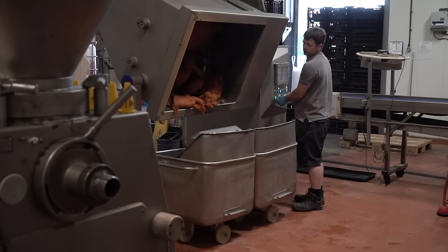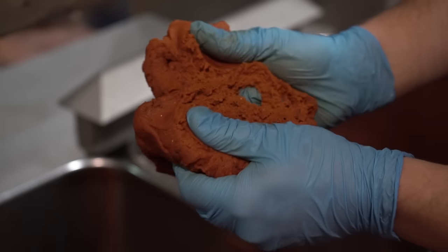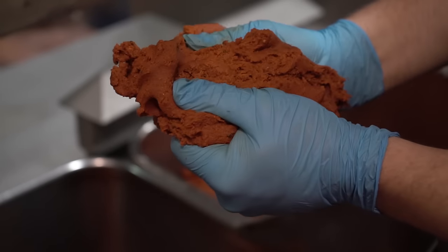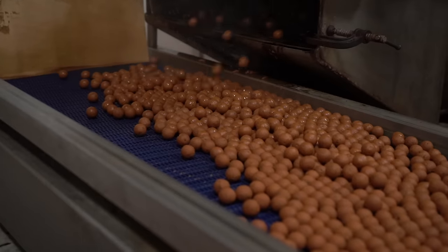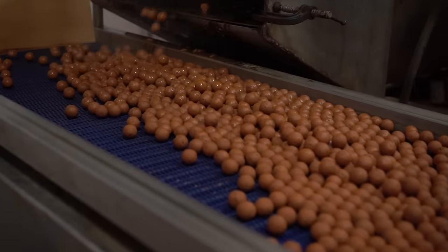It helps the fish come back to the levels of everything that they need to just be able to live. Fish really like it, and it's an old school ingredient powder that I've used over the years, and it's in the Pro Stim Liver.